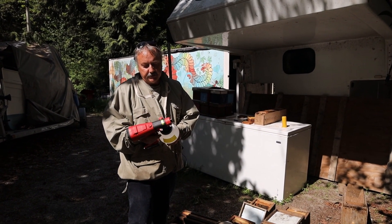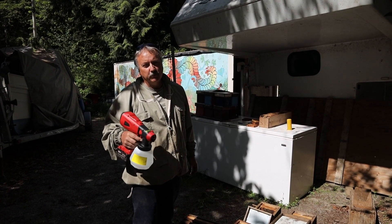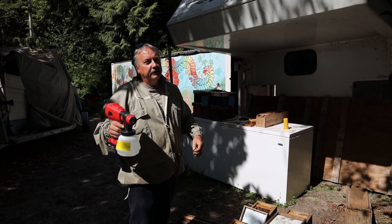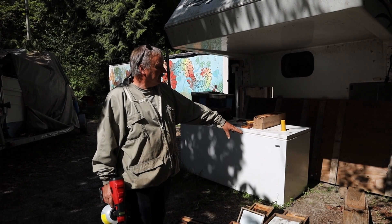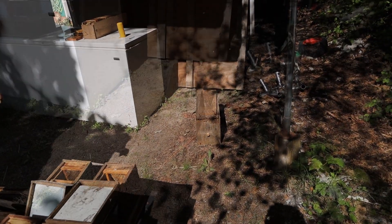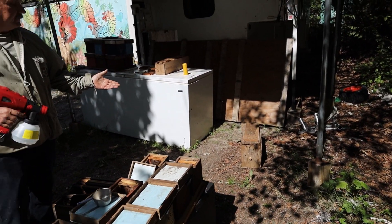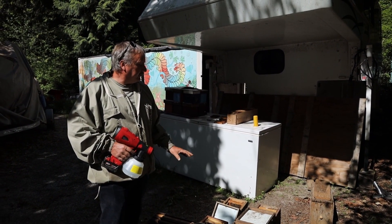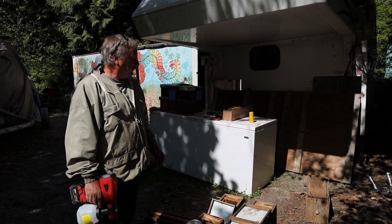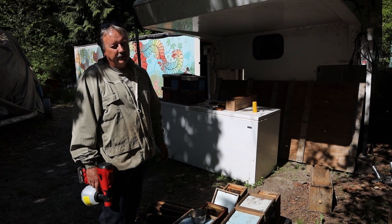This is a paint sprayer because my hand sprayer broke. Once we open up the box of bulk bees we spray them down with water and that slows down how fast they fly. If they fly out then they are no good to us, but we have a nuke set up here and all the bees that drift should end up in the nuke, because that has a queen and the stray bees will look for a home to go to. If we don't have that then they will just pick a spot and hang there until they perish. This is a really important thing to do when you are handling bulk bees.